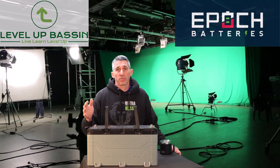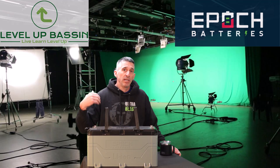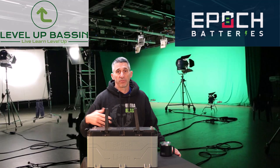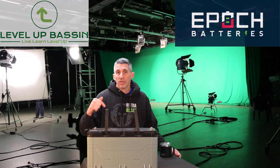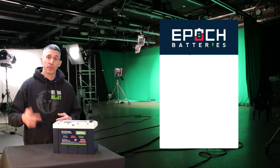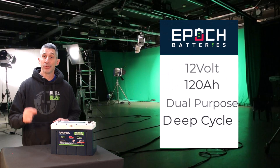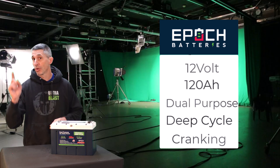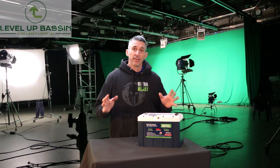The 36-volt controls the power of my Lowrance Ghost 36-volt trolling motor — power for days. Both have a Bluetooth app so you can monitor the vitals and state of charge. Today's review is a little different — this is another Epic Battery but there's a lot more controversy with this one. Here it is: the 12-volt 120 amp hour lithium iron phosphate dual-purpose deep cycle cranking battery from Epic Batteries.